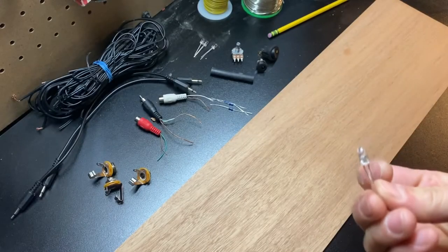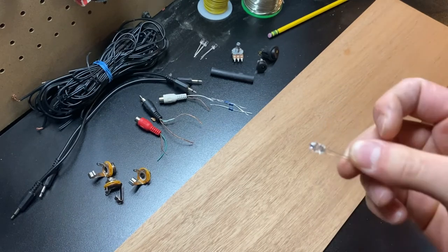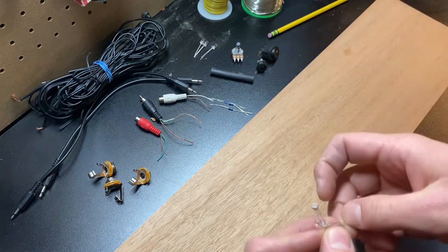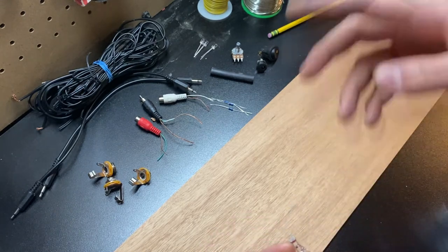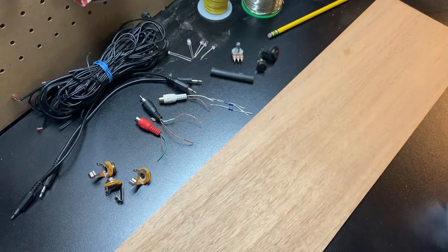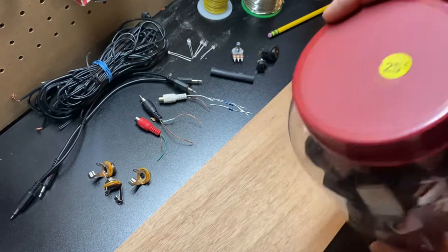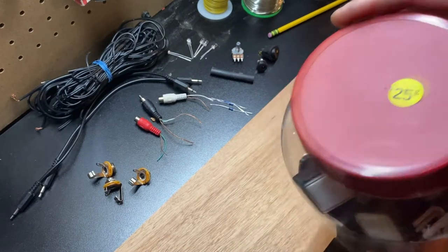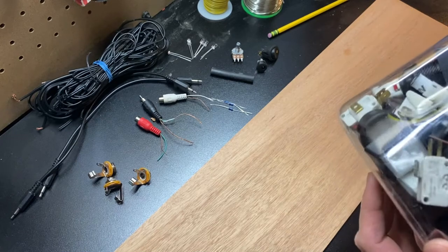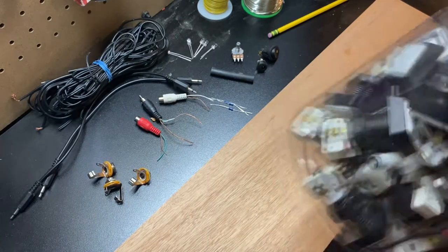These are just flickering candle LEDs like the tea light candles, and they flicker, so I thought it would be cool to make a mode that you can put this thing into so you don't have to twist the knob and it can just kind of go on its own. I also got this entire jar of arcade switches for 25 cents at a ham radio swap meet.